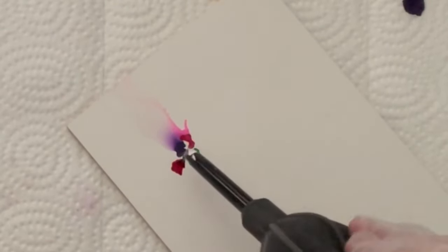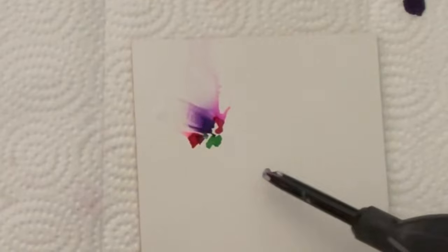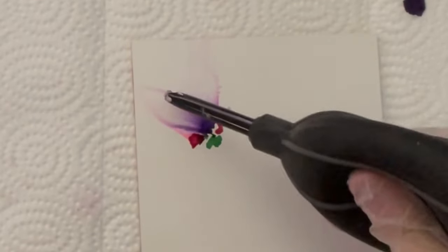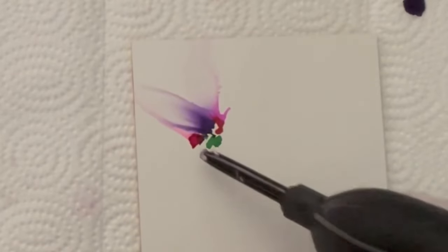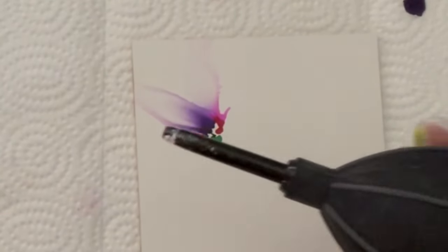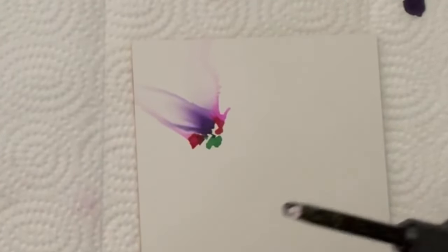I'm not going for any sort of specific type of petal or shape. I just want to get some ink to flow and my goal is to get it to look like a floral in the end, but not anything very specific. This little tool is the Tim Holtz alcohol ink blower tool. You really don't need to use a lot of effort with this — just a small pressure from your hand will do the trick. It just needs to put out a little bit of air to get the inks to move.